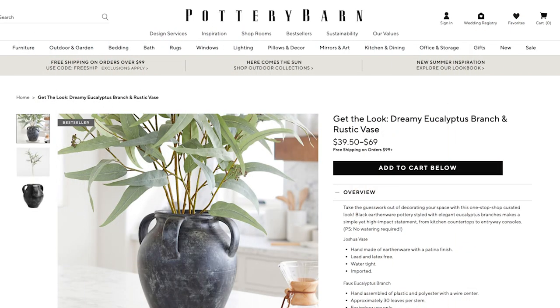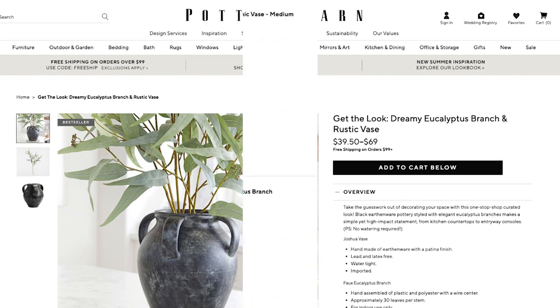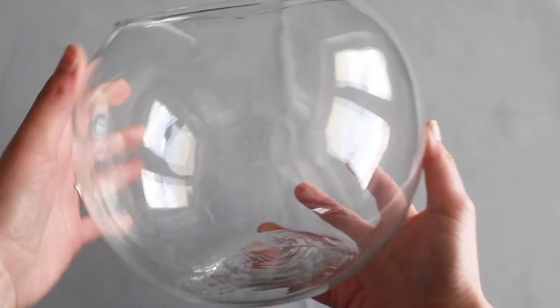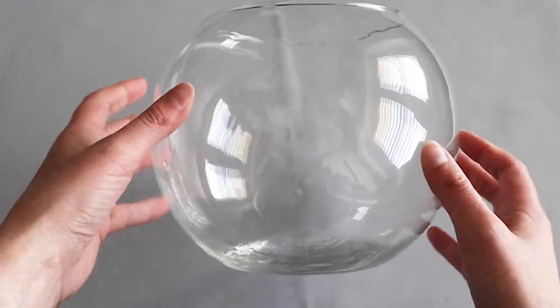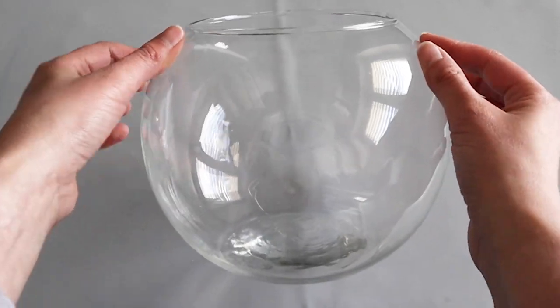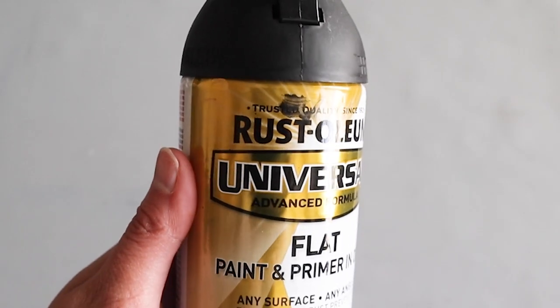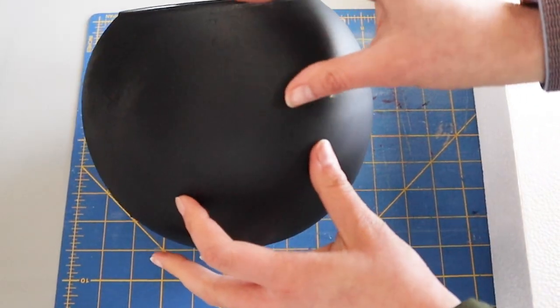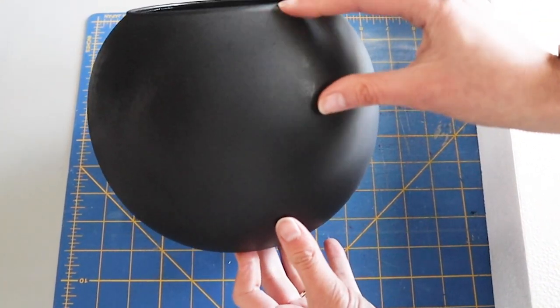I thought this rustic black vase with the simple eucalyptus leaves was really elegant, but the vase is $69 and just one branch of those leaves is almost $40. So this was the only glass vase I had that would kind of work — if I had a less bulbous looking one I probably would have used it, but we're going to make this one work. I started by using the flat black spray paint on the outside of the vase and it took one or two coats.